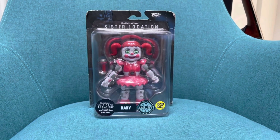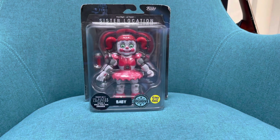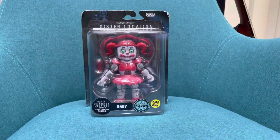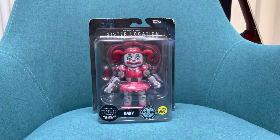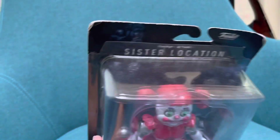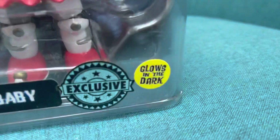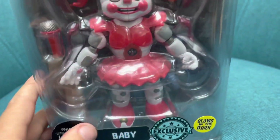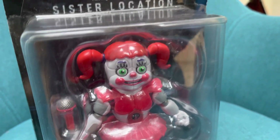Hello, and it is finally here! If you saw the end of my build-a-figure video — well, I lied, I was just as crazy as Scott was. Anyway, here we have Baby. It would be preferred if it was Circus Baby, but still, this is nice. I like it. Very wet — oh, glow in the dark! Well, an exclusive Baby.